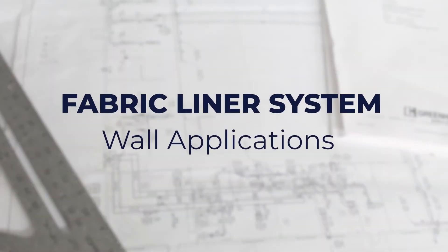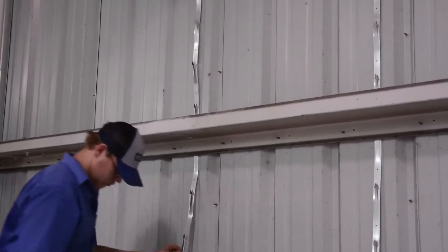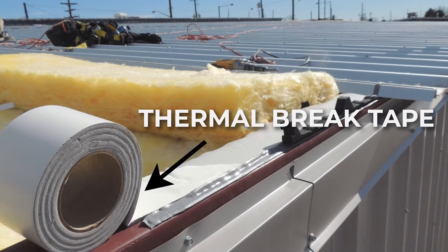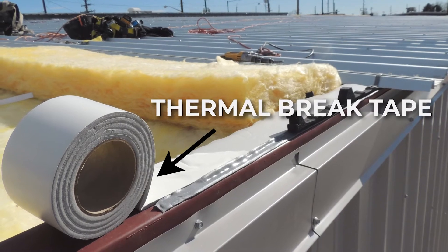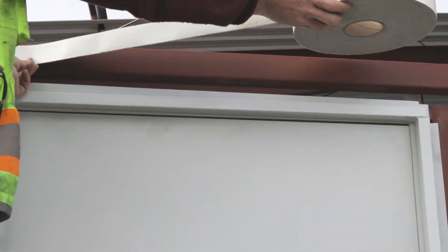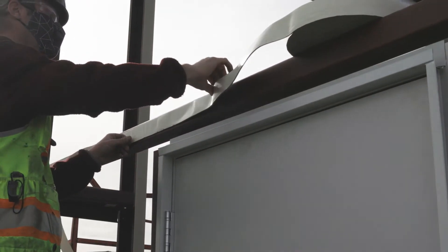In wall applications, a single layer of unfaced insulation is secured in between wall girths with the use of insul-hold coils, filling the entire cavity. In cases where there is not a second layer between the outer panel and wall girths, one-eighth inch thick thermal tape is provided. Thermal brake tape is then installed on the exterior of the girt framing, helping to prevent thermal loss between the metal panels and interior framing, before the wall panels are installed.